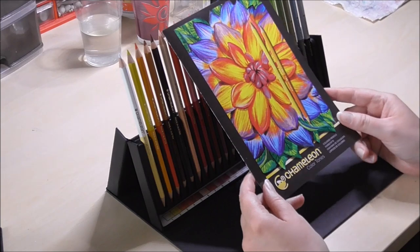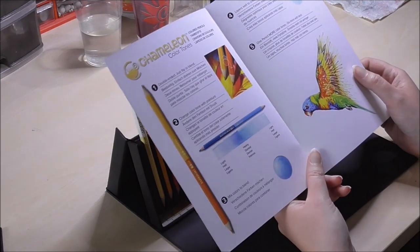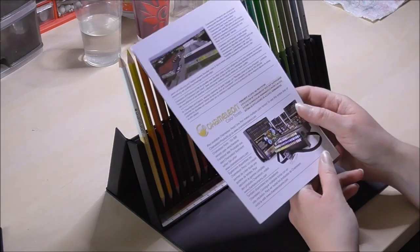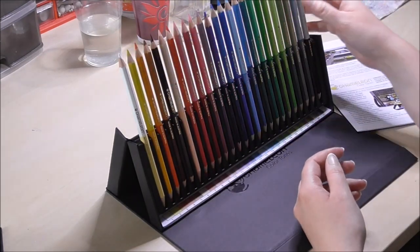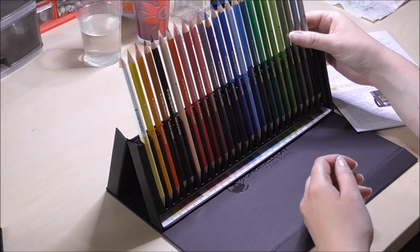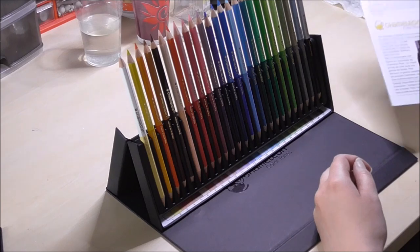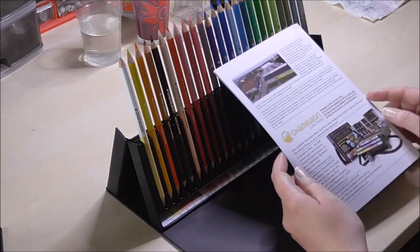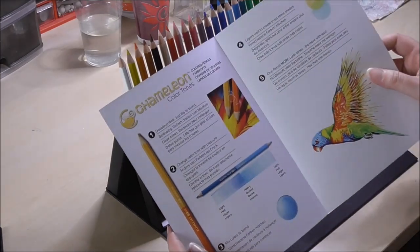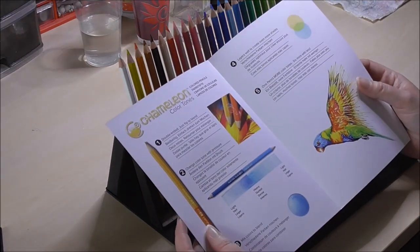It comes with a little pamphlet, which is a bit disappointing because it just doesn't have a lot of information. They don't tell you whether these pencils are oil or wax based. After a bit of research, I found out that they are wax based. But that is information they should just provide, especially when they go through the trouble of making a pamphlet — but then only explain how a color pencil works.